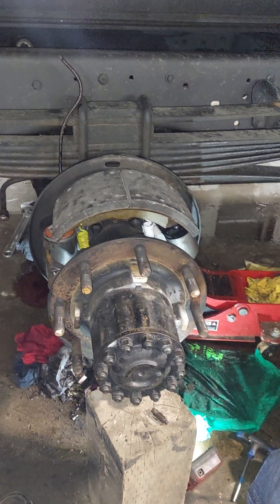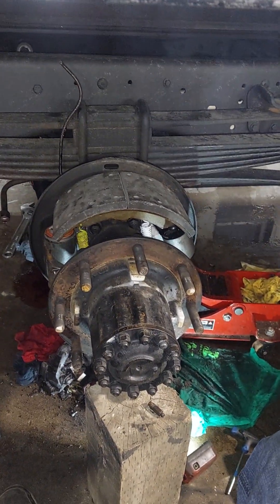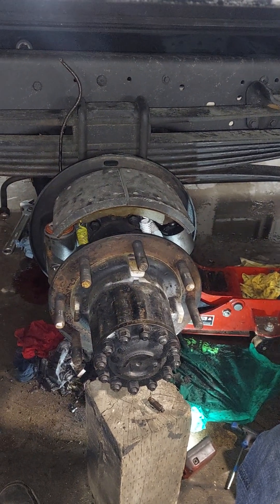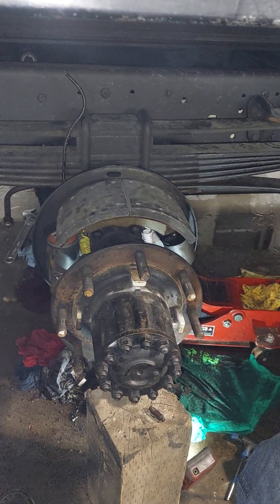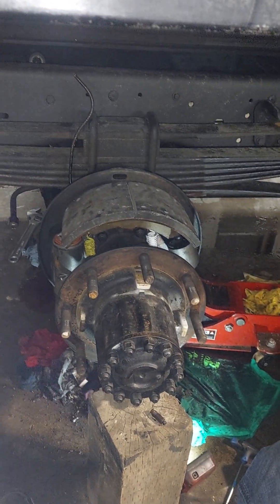This is a quick little video about Lucas Girling brakes. I know there's not a lot of information on the internet, so I hope this helps someone in the future. It's not going to go super in-depth but it'll give you a rough idea of what you're going to get into.